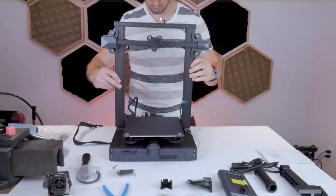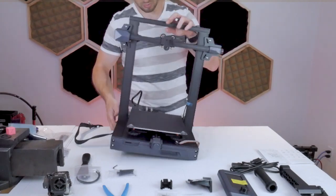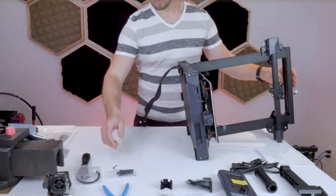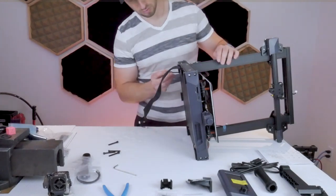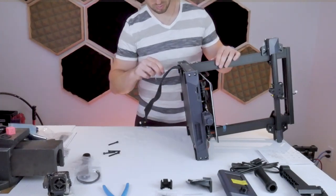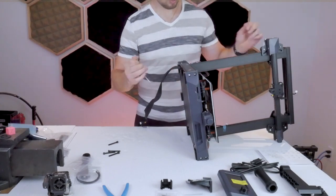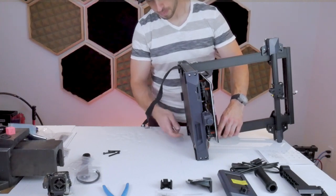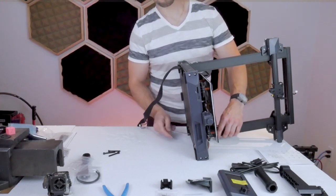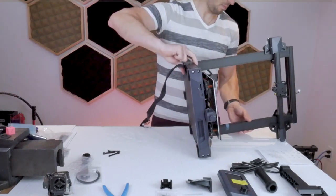Step one is to take the gantry and place it on top of the base of the printer. There are machine slots to locate the gantry on top of the printer so it's very easy to see where it goes. Then you can take four of the M5x45 socket head cap screws and use those to fasten the gantry to the base. When you have the machine flipped onto its side, it's pretty obvious where these M5 socket head cap screws go, so you can go ahead and tighten those down.